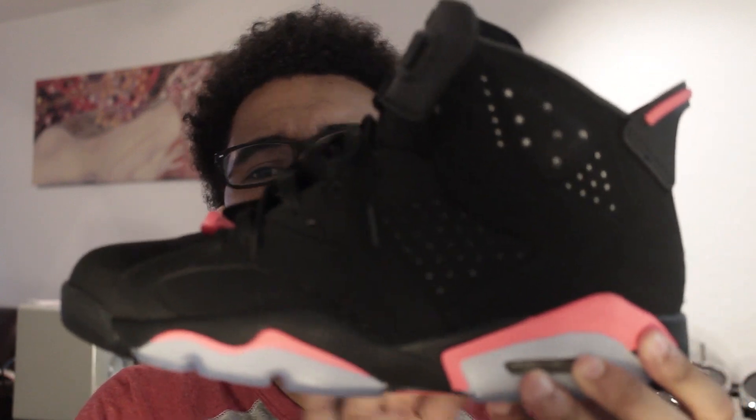Now onto this video — it's a pretty simple one, I'm not gonna get too deep into the shoes. You all already know what it is. I'm gonna be reviewing the Black Infrared 6s. I did pick them up over the Christmas break for around $230 to $240 — it was kind of like a Christmas present — so let's get into it.